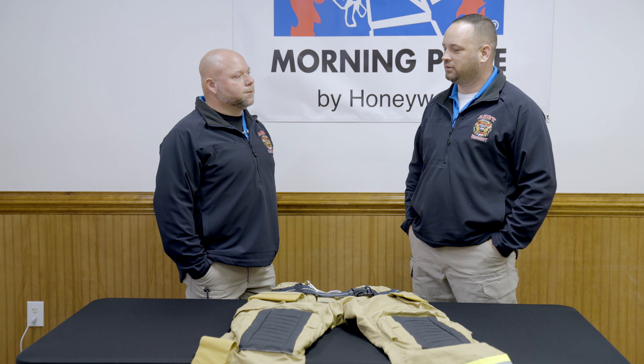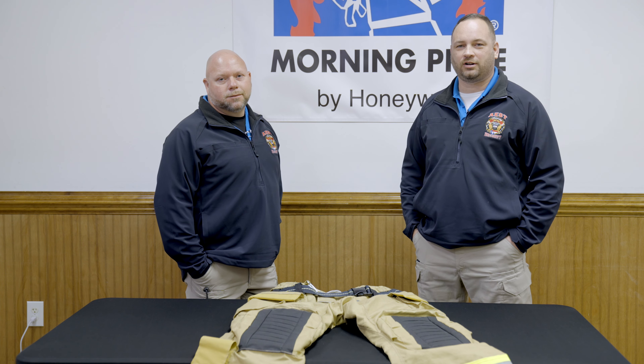Hi, I'm David LaBonner. And I'm Chad Donaldson. We're here with the AEST Fire and Safety Safety Minute.